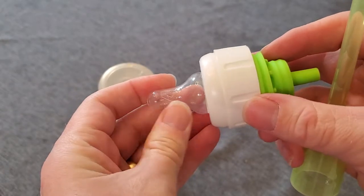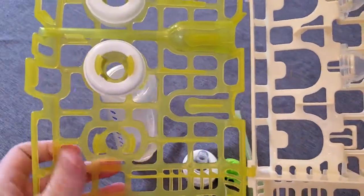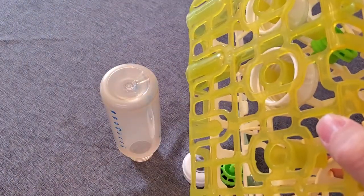Or you can use Dr. Brown's caddy, which is what I like to do. This is their actual dishwasher caddy where you can put all of the components in. It's nice and open — you can see they click into these little holders — and then this whole thing goes into the dishwasher along with the bottle.